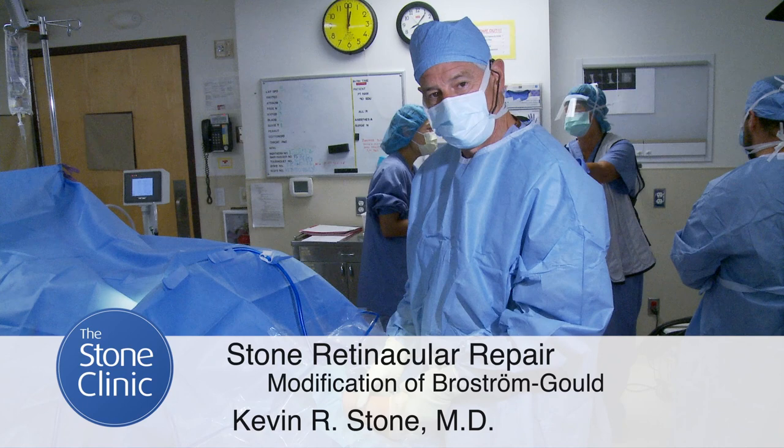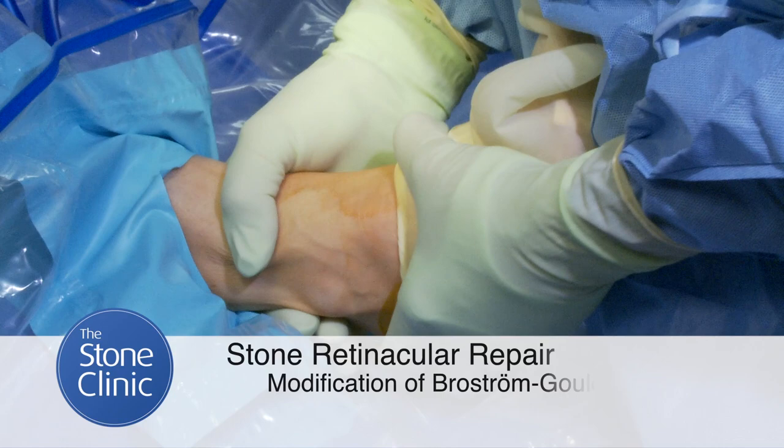Hi there, I'm Kevin Stone, orthopedic surgeon at the Stone Clinic in San Francisco. Today we have a 41-year-old squash player with a clearly unstable ankle.